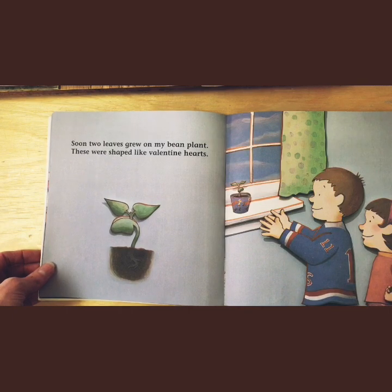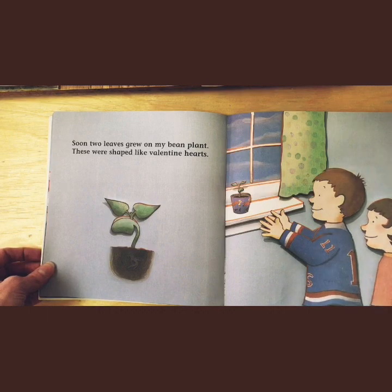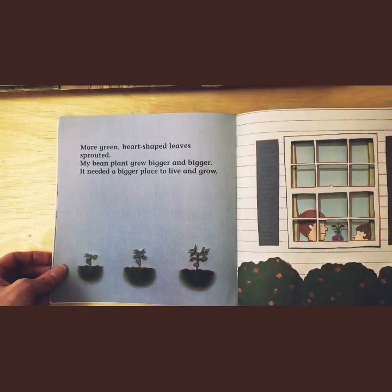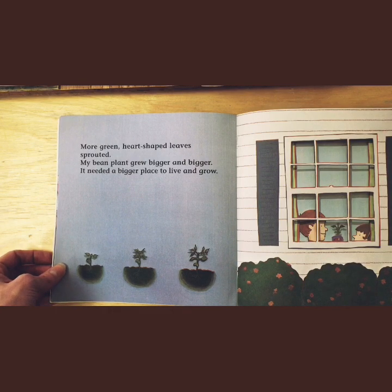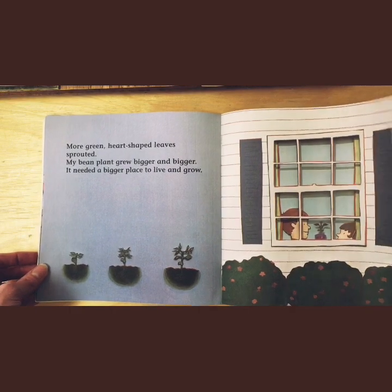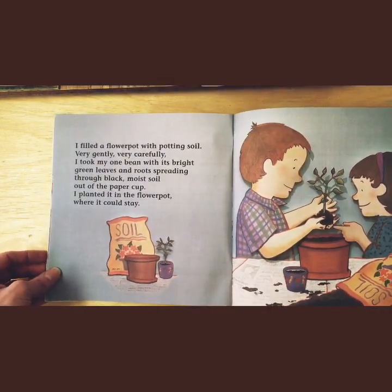Soon, two leaves grew on my bean plant. These were shaped like valentine hearts. More green heart-shaped leaves sprouted. My bean plant grew bigger and bigger. It needed a place that was bigger to grow and live.